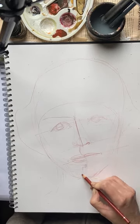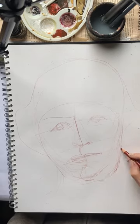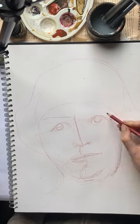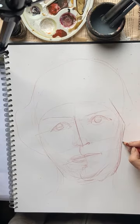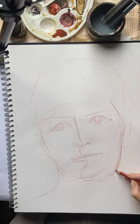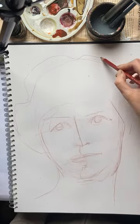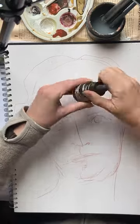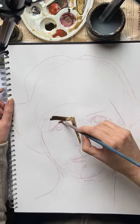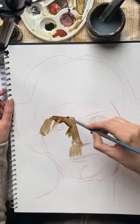Then it's about finding those other main lines around the face, always judging one thing against another, looking at distances between things. An eye in between two eyes is about the right distance. Just checking that things are kind of spaced out right. When things look like they're in the right place, I'm going to do a bit of background colour here.